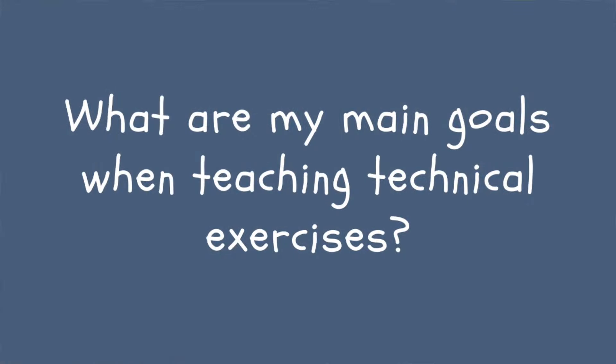Before we even talk about the progression, I want to answer the question: what are my main goals as a teacher in teaching my students technical exercises? It's always really helpful to step back and think about why are we doing this — why are we teaching scales and chords? My first goals in teaching beginning students are to set them up with very good posture and develop a healthy technique that's going to prevent injury as well as create beautiful sound. That should be the goal of all technical instruction, and it's helpful to remember that technique is not just a series of drills like scales and chords, but technique is all of the movements that we make with our bodies.